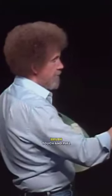Watch how easy. I'll take some of that same color. We'll take a two inch brush, touch and pull down. Just pull straight down. It's most important that it goes straight down. Something like so. Straight down.